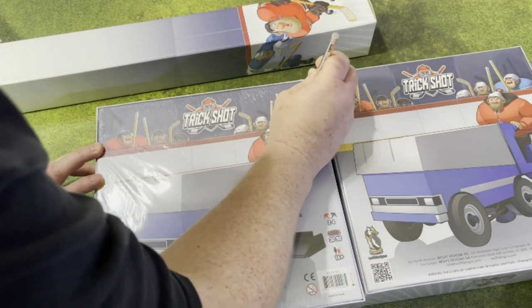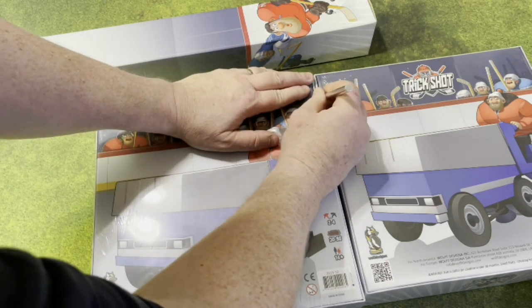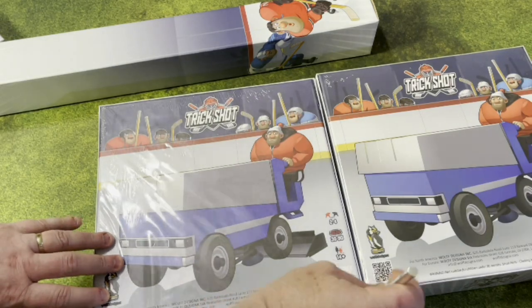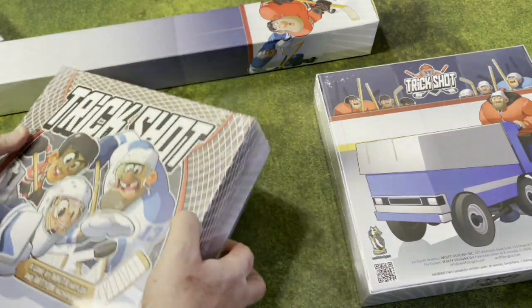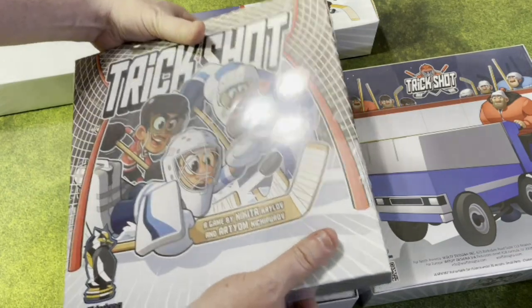I have a feeling people are going to really wish this went to retail. So, one's painted, one's not — it's kind of a 50-50 guess here because neither box was labeled, so I don't have a clue. The smaller box that you saw was an additional team. Those came unpainted because you get to paint your own hockey team — why would you not want to? And then the long box in the back is the neoprene mat, which we'll take a look at in a minute.